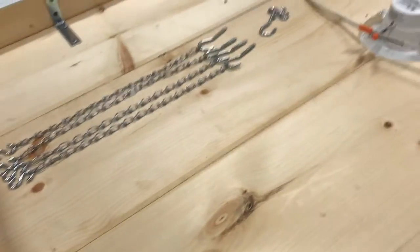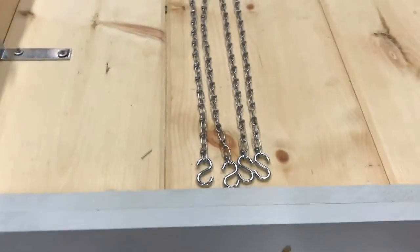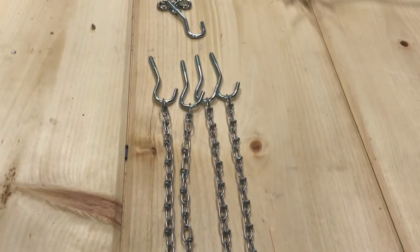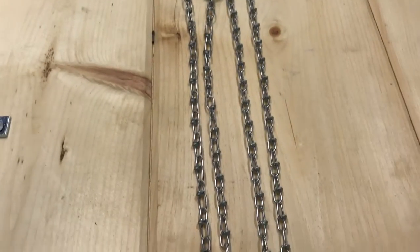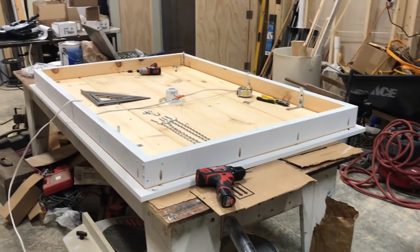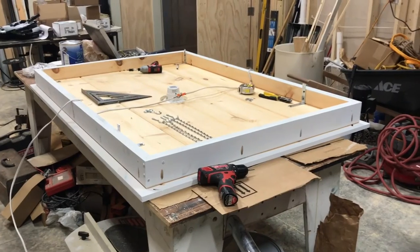So we're ready to hang now. As soon as we get our little eye hooks screwed into the bottom of the joist — here's our four hangers. We've got 15 links on each chain, and that chain is rated at 70 pounds. So there's not going to be 280 pounds there — it's just about 50. So we're good.